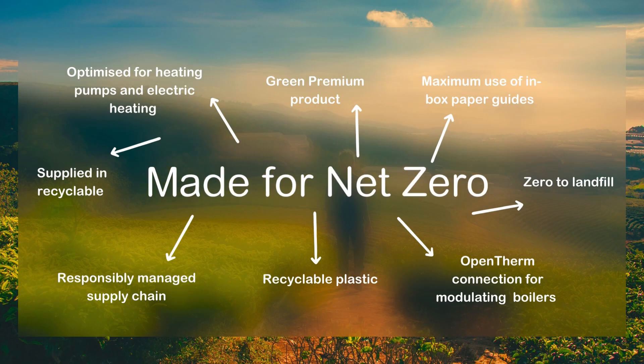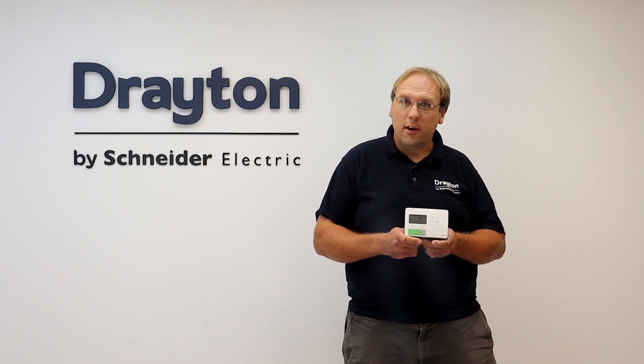the new Digistat is made for net zero. With open therm compatibility across some of the range, they are supplied in recyclable cartons with zero waste to landfill and a responsibly managed supply chain.